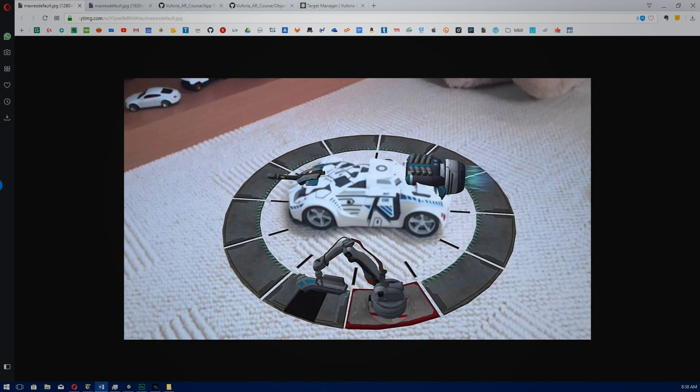You can scan any object, but we will be scanning a small object such as a punch. You can use an action figure, a mug, pot plant, or any small object lying around the house.